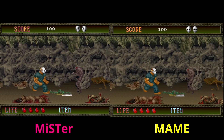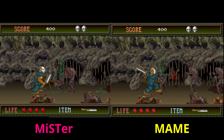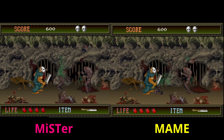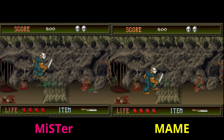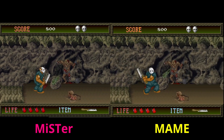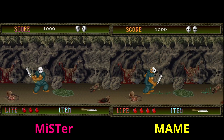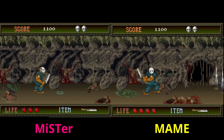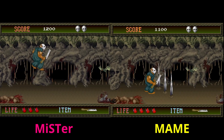Putting the Mister footage next to a MAME capture, you can kind of compare the performance of each one — the animations, the colors, and everything else. I would say they are extremely close. It seems like in MAME, the colors might be a little bit more saturated; the red color of the blood is a little bit more vibrant over on MAME, but the muted color profile on Mister is closer to what the original hardware looks like, in my opinion, and kind of sells more of the drab colorway.